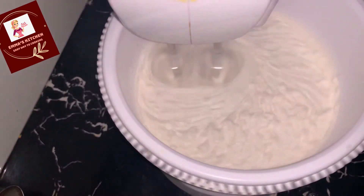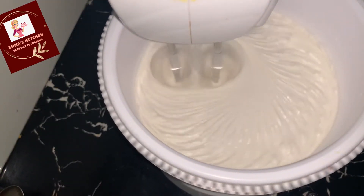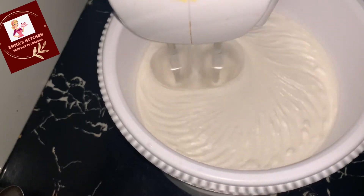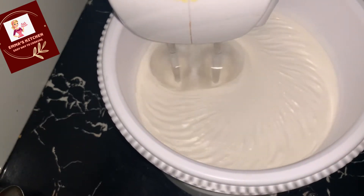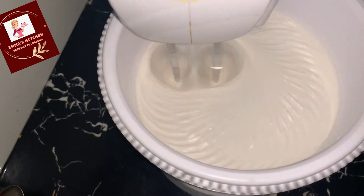The vanilla is in the mix of the cream. I will continue to beat it. I will blend it in a blender with powder.